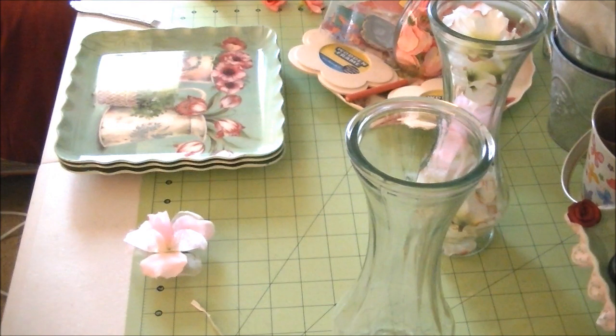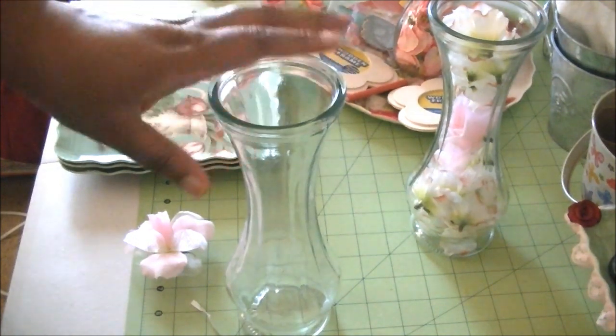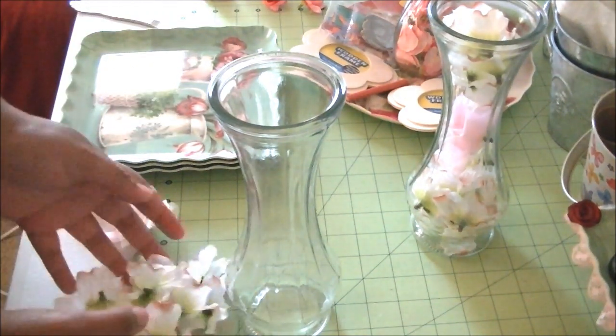I'm going to show you how I'm going to put the flowers in this vase. I got this vase from the Dollar Tree, and I got these little flowers from the Dollar Tree, and these little flowers here.